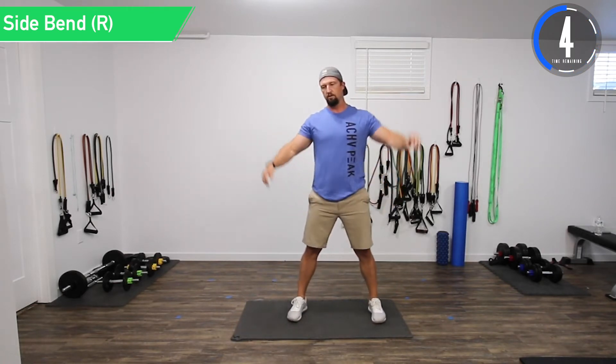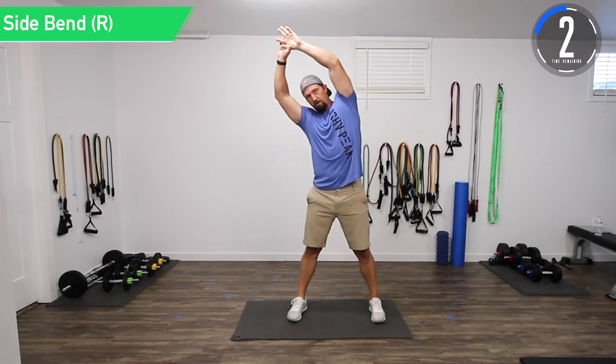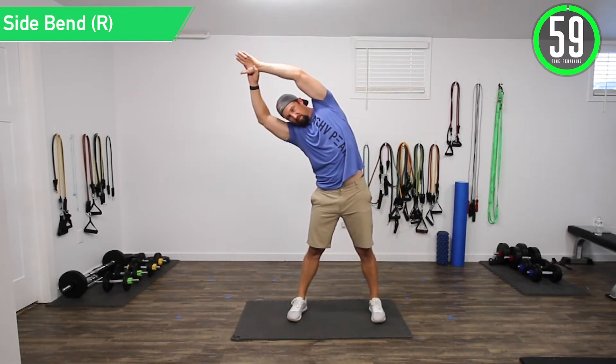We have 10 seconds until we go to the right side. Here we go.